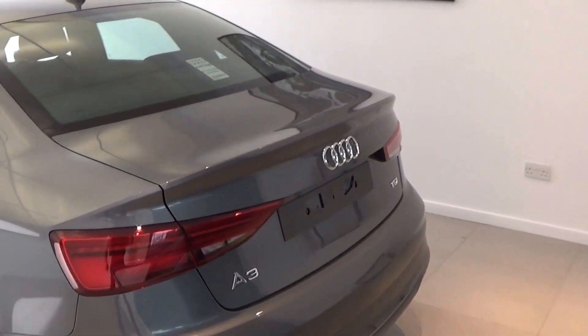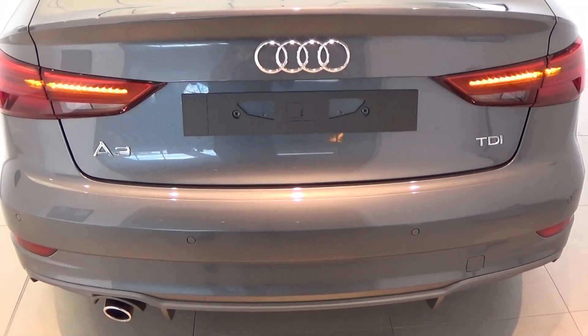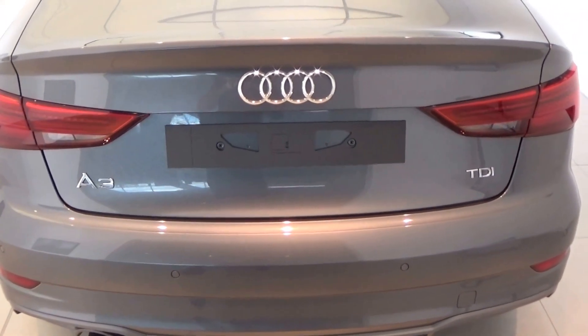Continuing to the rear, we have the dynamic LED rear indicators together with parking sensors and the chrome tip exhaust as you see there.